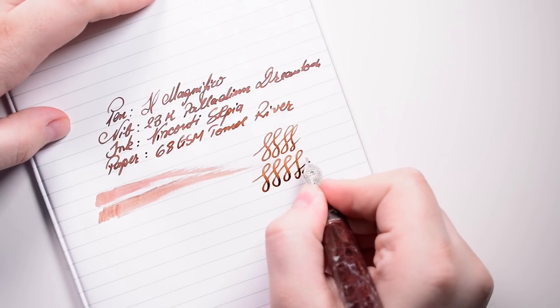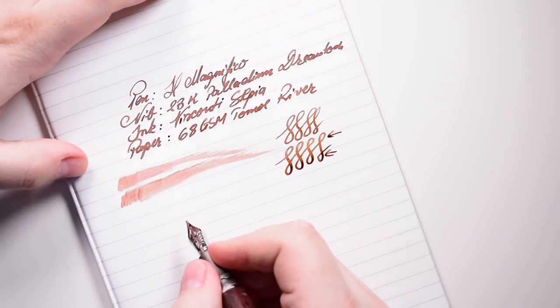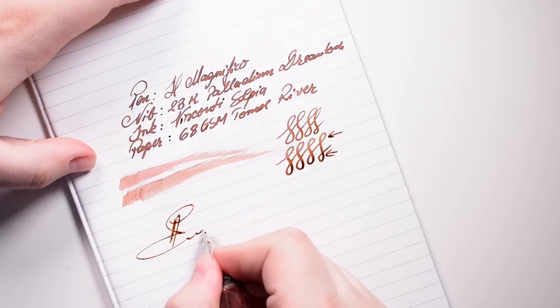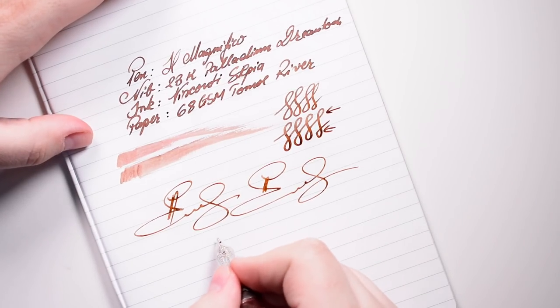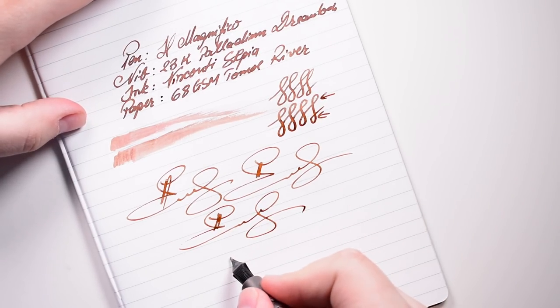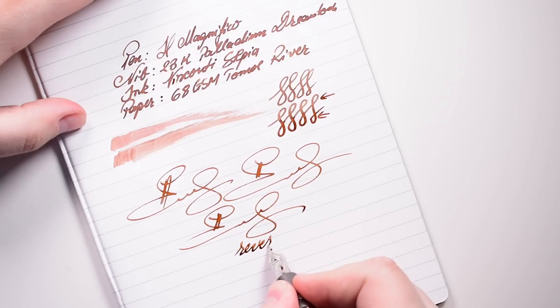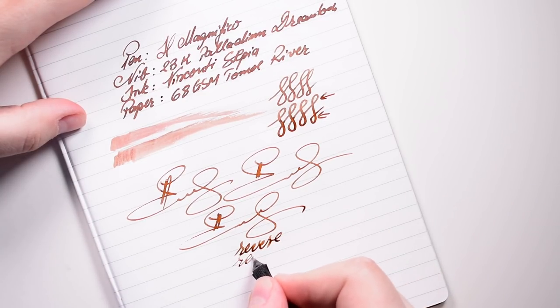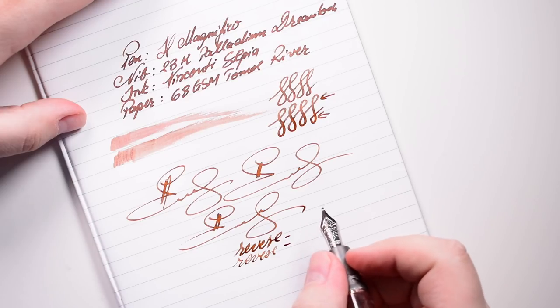I don't advise you to try anything too extreme. Now let's try some fast writing — gorgeous, just see how this nib performs, it glides effortlessly. Let's try reverse: although we don't usually use stubs in reverse, it will still make you write pretty well.